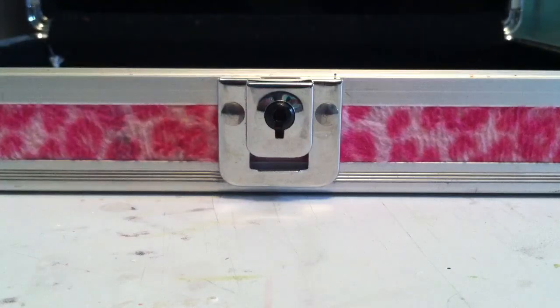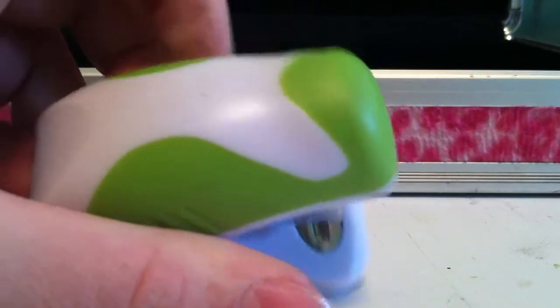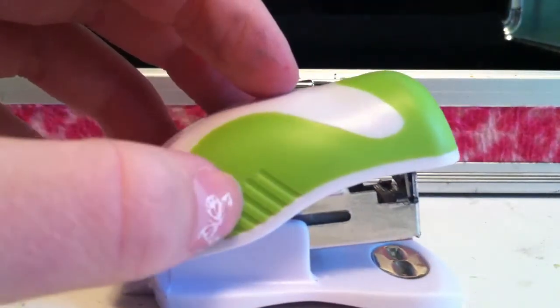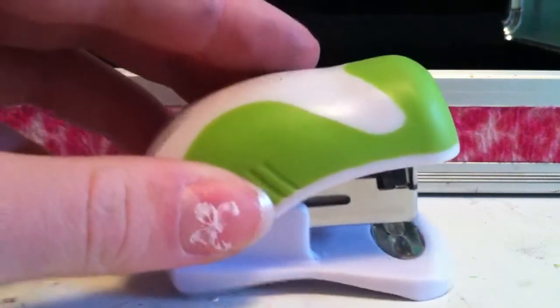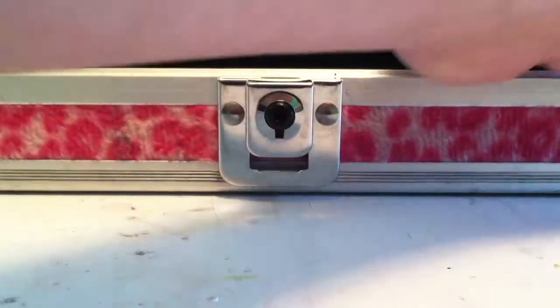Next I have the bigger things. I have my mini stapler and I got this for 25 cents at CVS. If you go there maybe two weeks after back to school starts, they have this huge sale. This was originally a dollar but it was 75% off, so I got it for 25 cents.